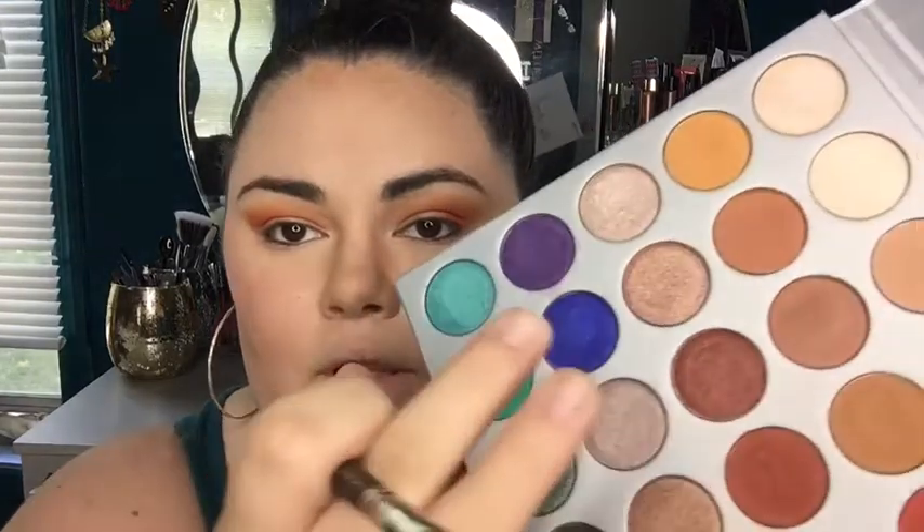Now I'm going to take my Morphe 242 brush — this little synthetic brush — and spray it with some Mac Fix Plus to get the brush wet because we're about to pick up a lot of pigment. I'm going in with this really pretty blue shade called To Work. I love this blue because it's like a really pretty indigo. I'm gathering product on my brush and packing this all over the lid. I'm also going to use my finger a little bit — I feel like this one is better applied with your finger — and then going back in with the brush to pack on that color. It looks so pretty.